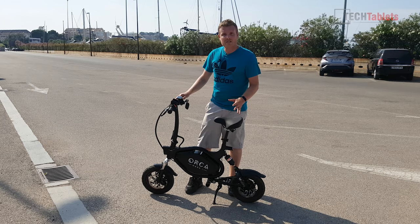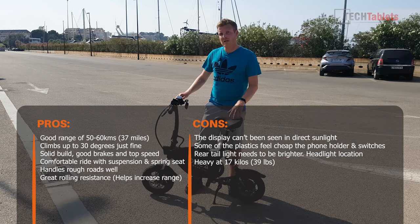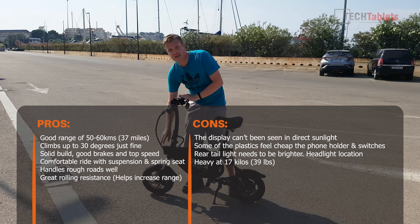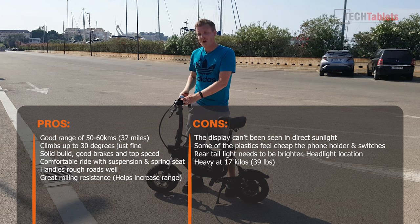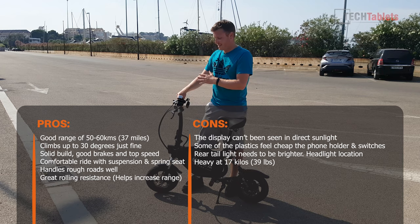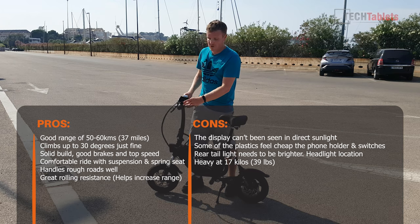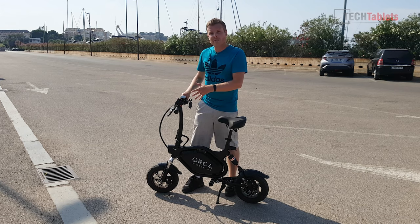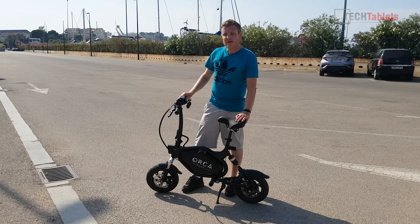Overall it's a nice but expensive scooter with a few areas needing improvement: the rear light isn't bright enough, the headlight is mounted on the frame rather than the handlebars, the display is unreadable in sunlight, and the phone holder and plastics feel cheap for the price. Thank you for watching — I hope to see you back on the channel.